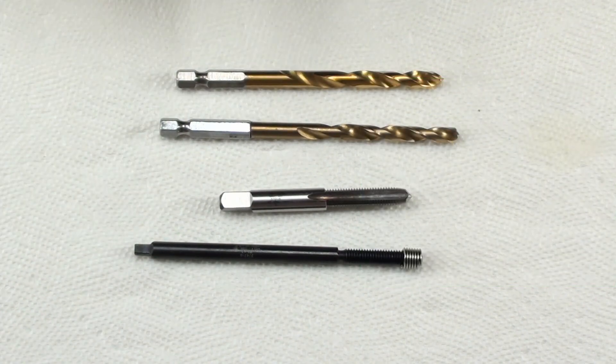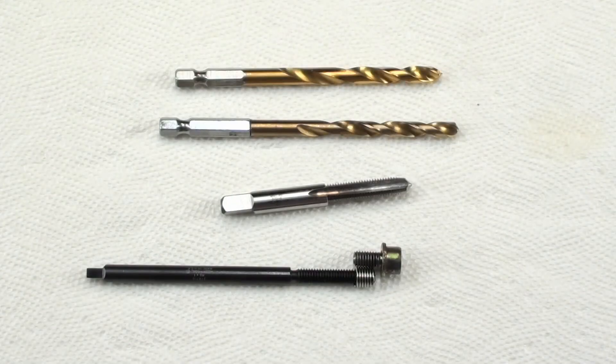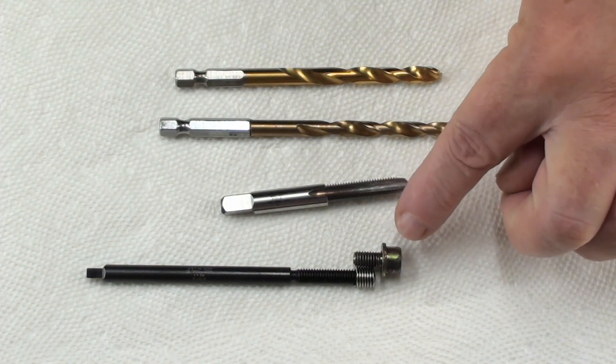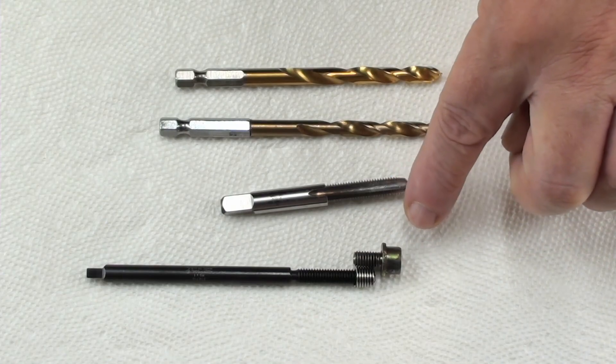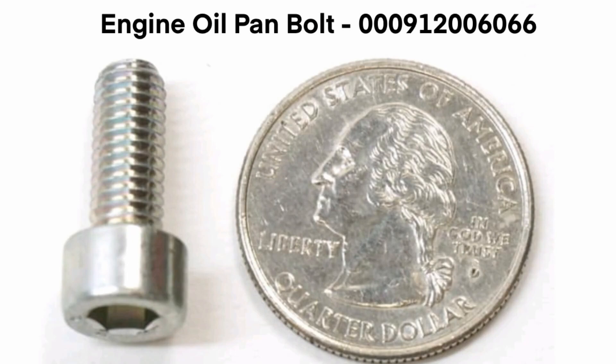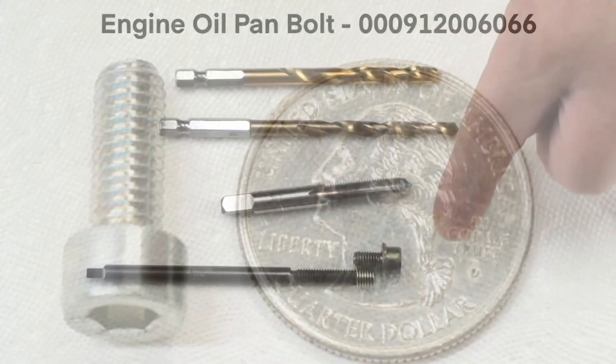You can see how small that spring is, but you can also see how small that bolt is. Mercedes claims that you can't purchase this bolt, but if you look closely at that bolt, you'll find out it's the exact same bolt that they use on the engine oil pan — same length, same size, everything about it is identical.